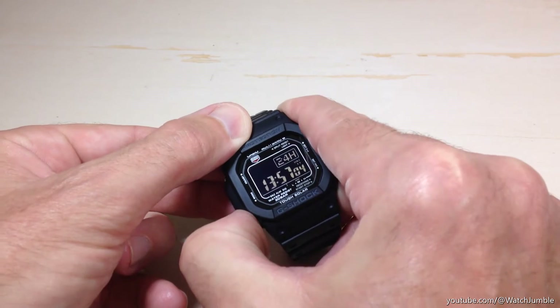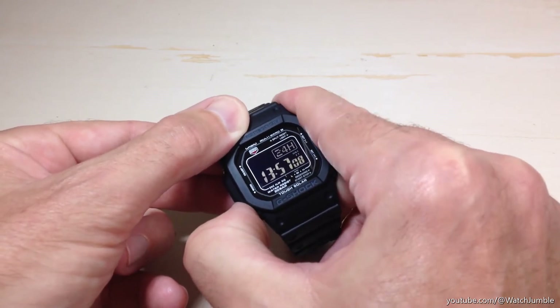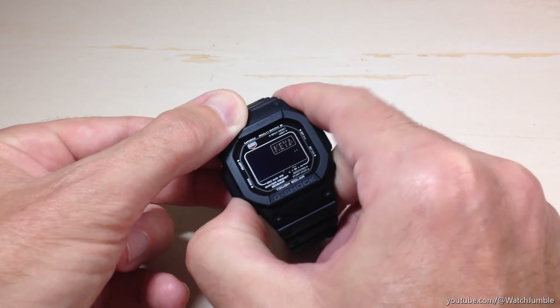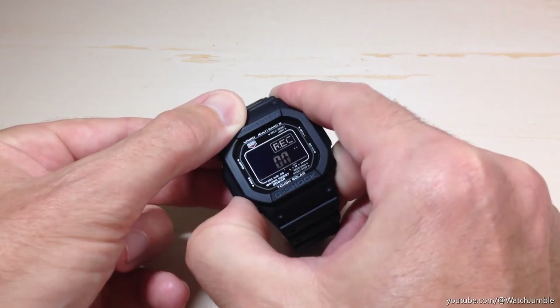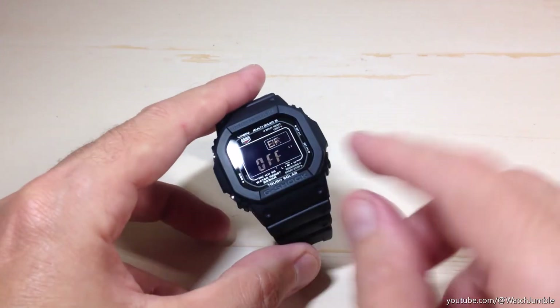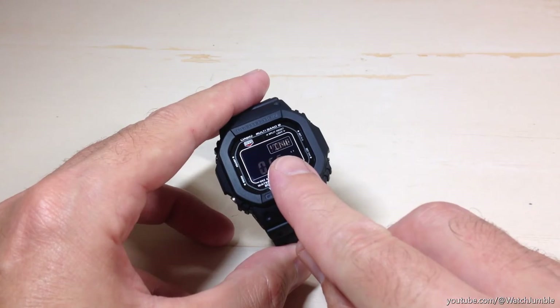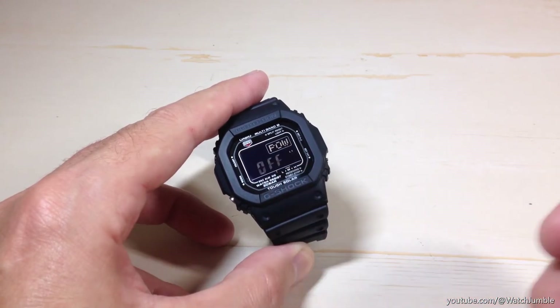So I'm going to press the mode button — bottom left button — 14 times: 1, 2, 3, 4, 5, 6, 7, 8, 9, 10, 11, 12, 13, 14. You should end up on a screen that looks like this. If you wait for a second, it should say up here "power saving" — that's what's cycling through to let you know which setting you're on.